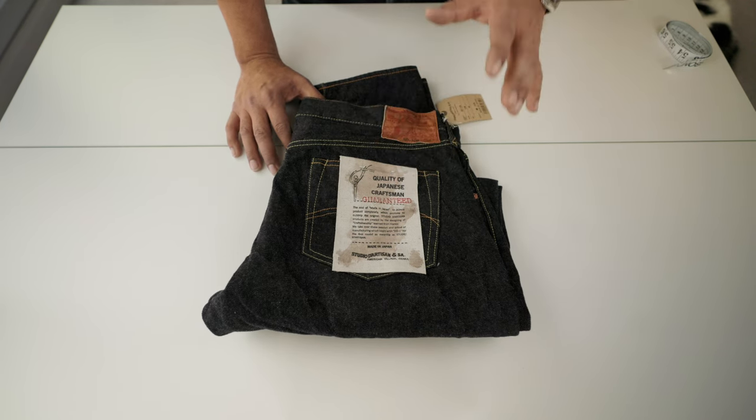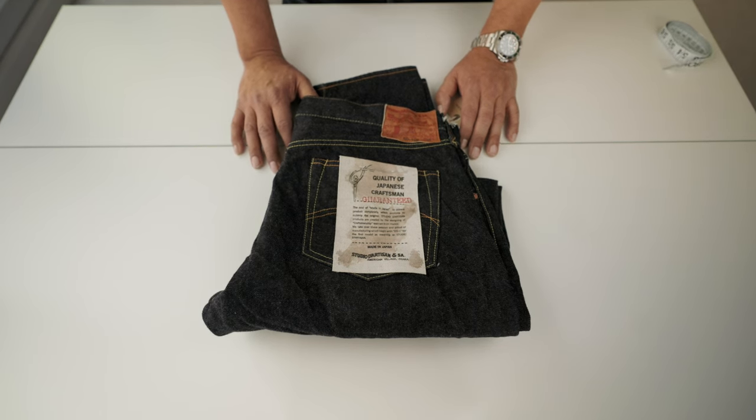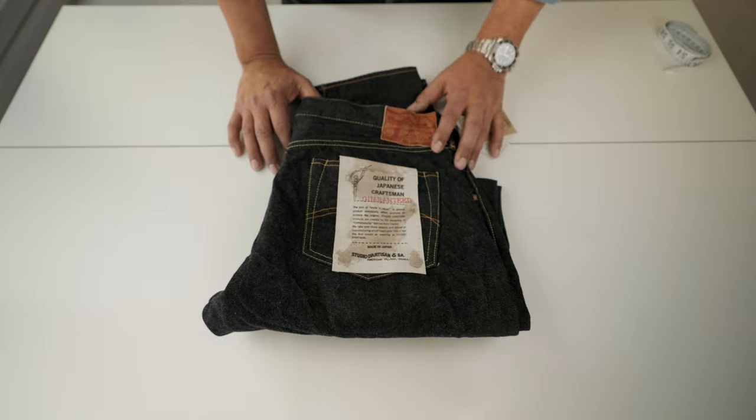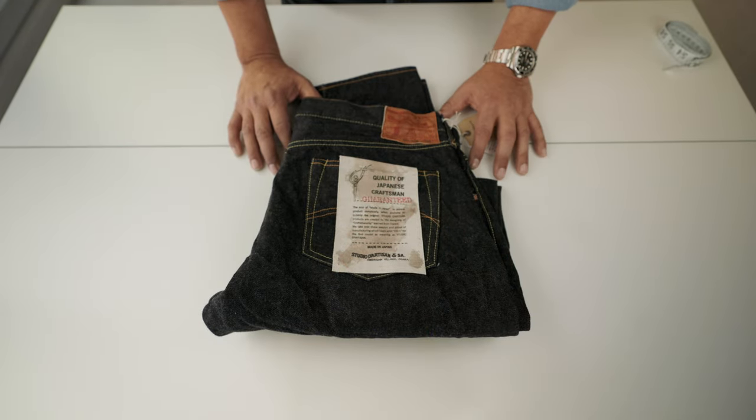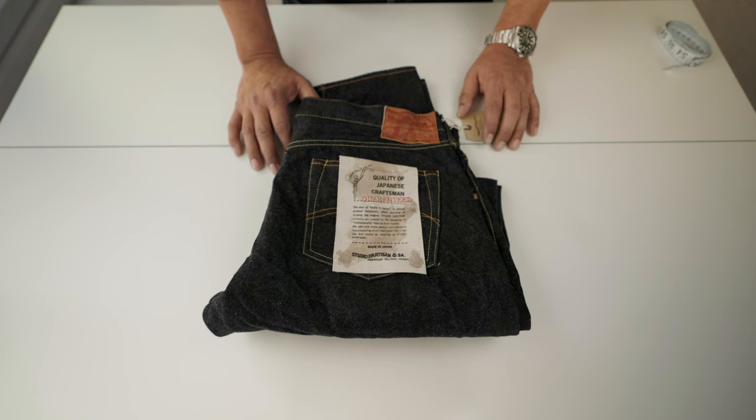Nowadays Studio Artisan doesn't belong to Tagaki anymore. Tagaki stepped down back in 1995, and the company was taken over by Otawara. After that, he stepped down and now the CEO is Fushikawa. The philosophy of the company is to keep the old-fashioned way to produce denim, mixed with the traditional Japanese way to produce clothing. I strongly recommend taking a look at the Studio Artisan website — you're going to see their beautiful pieces of clothing.